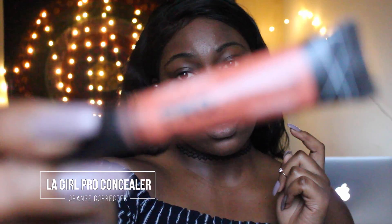So I'm starting off with my primer, applying that to my face generously. Now I'm using the LA Girl Pro concealer — camera's still not focusing, but whatever.